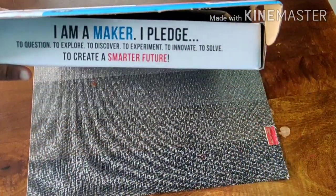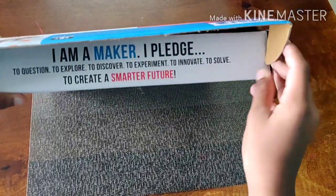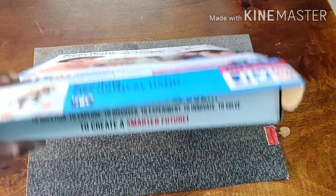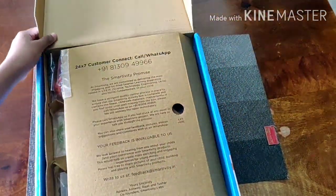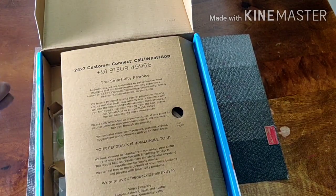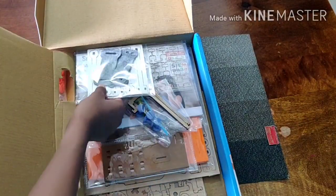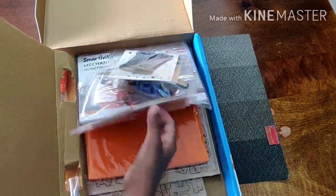There's an opening place here. 'I am a maker. I pledge to question, to explore, to discover, to experiment, to innovate, to solve' — that's a lot — 'to create a smarter future.' Then it's showing some customer contacts, some rubber bands, then more rubber bands.